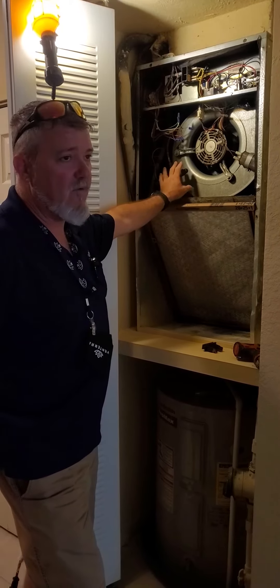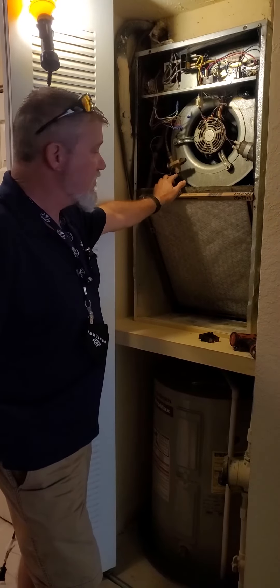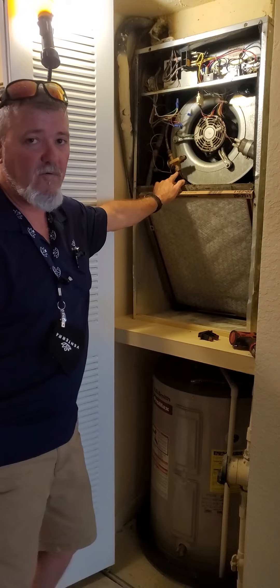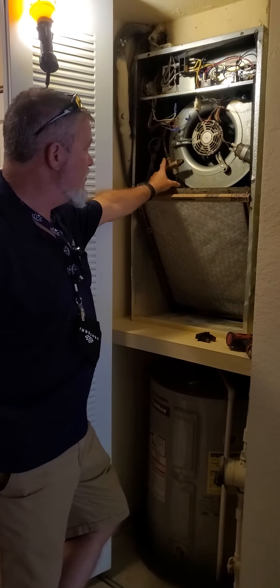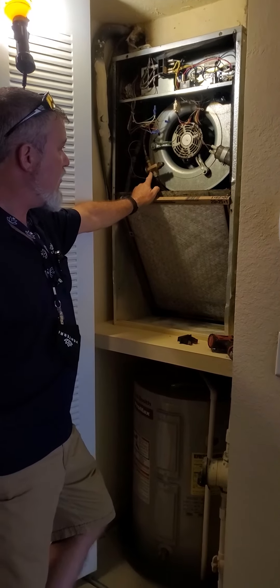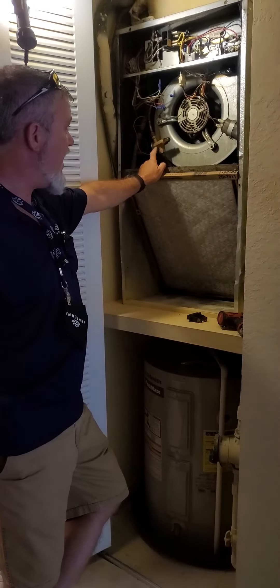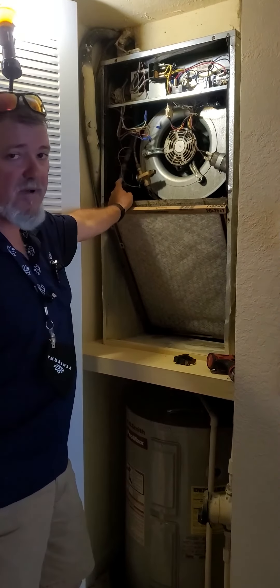Unlike a piston, when this goes bad you have to replace the entire thing. This one just requires you to evacuate the system. It unscrews on the top, it's got a flare there and disconnects there, and when you put it back it goes back basically the same way you take it out, with the sensor connected to the pipe.